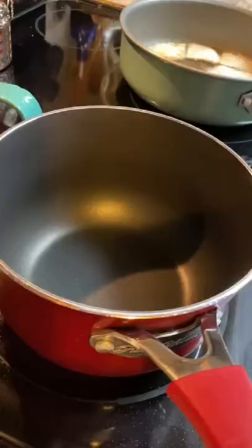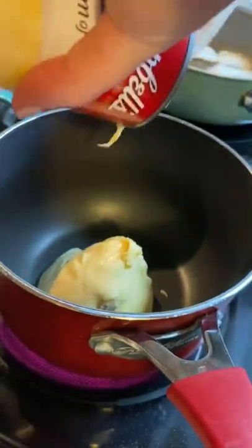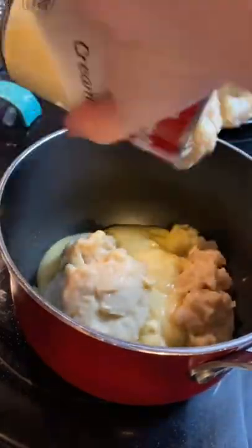Hey y'all, I was craving chicken pot pie and this is how my mom always made it. It's not from scratch, it's some cans thrown together and that's okay because it's easy.